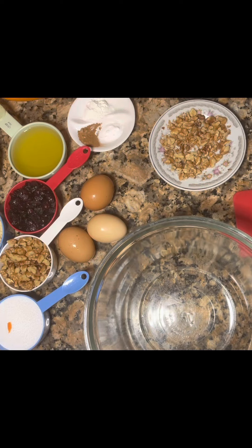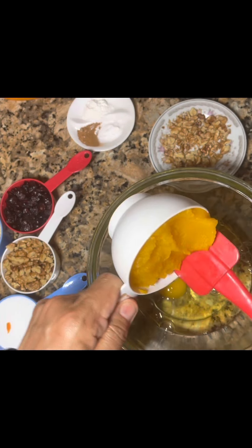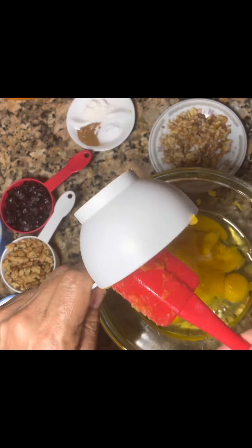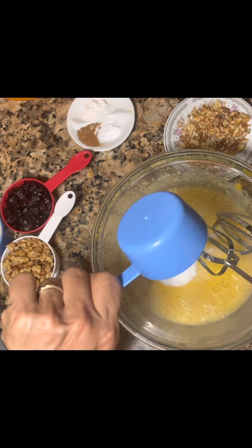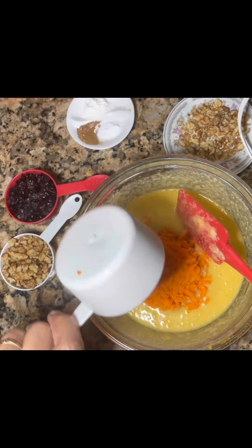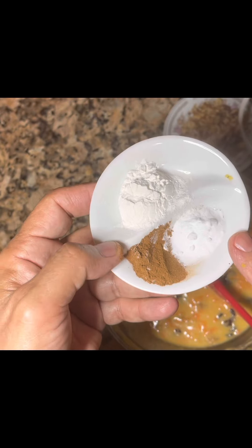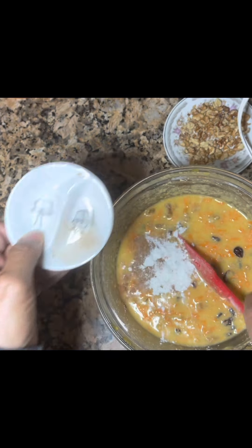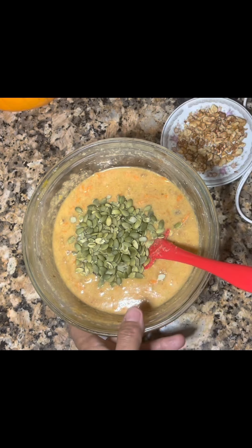Oven at 350. We have three eggs — we're gonna mix those together. Add the pumpkin puree, monk fruit, grated carrots, cranberry, baking powder, half teaspoon baking soda, and cinnamon. I'm gonna add half a cup pumpkin seeds — gonna leave some for garnish. Now we're gonna add it to the pan.